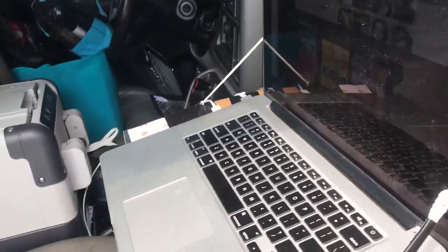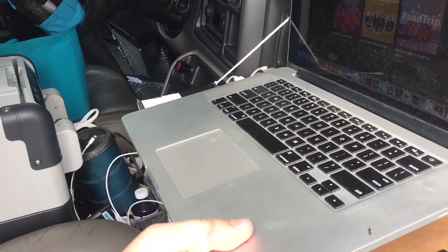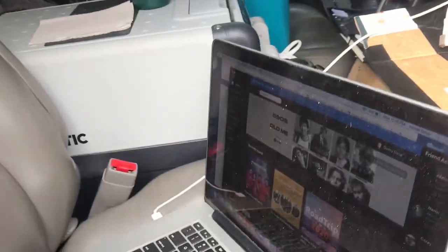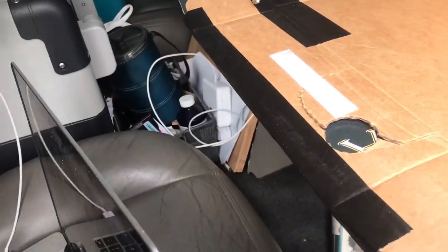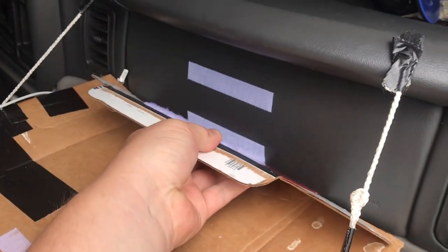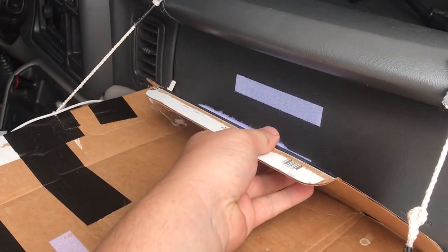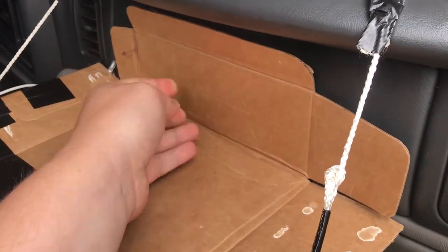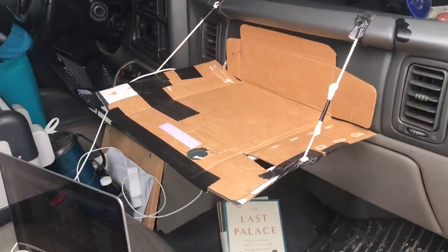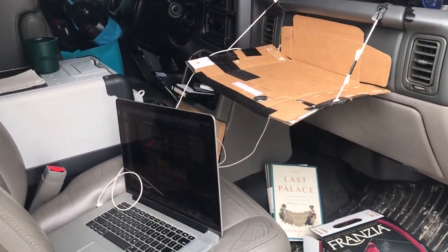It does tilt slightly, so I put velcro on the bottom and it attaches to the bottom of the computer. It holds on to the airbag right like that — probably shouldn't drive with it, that's for sure. But it sticks on, has a little bit of give, and in general it works perfectly.